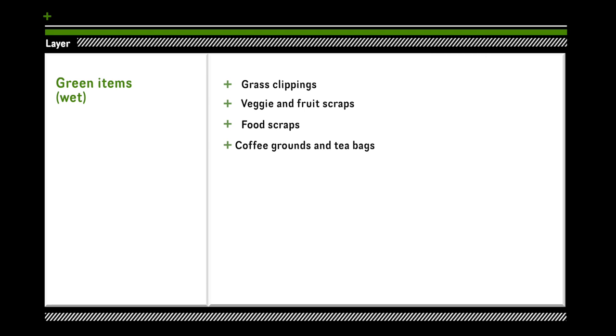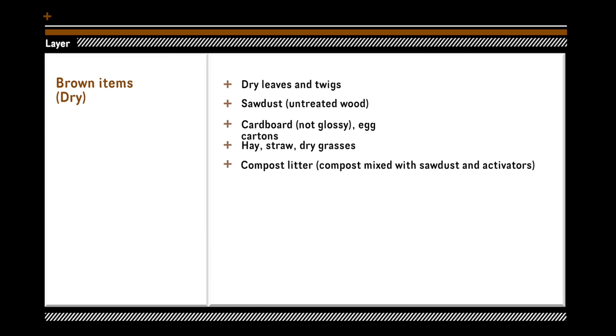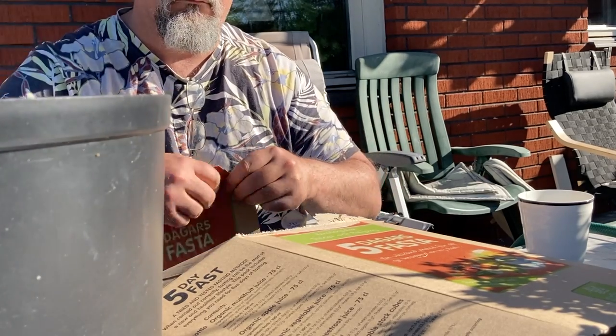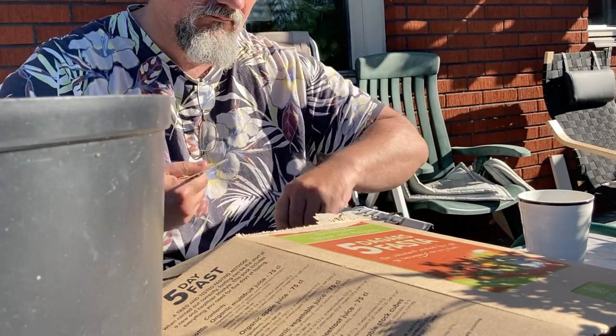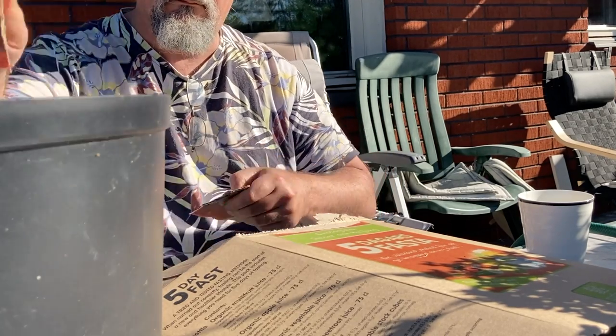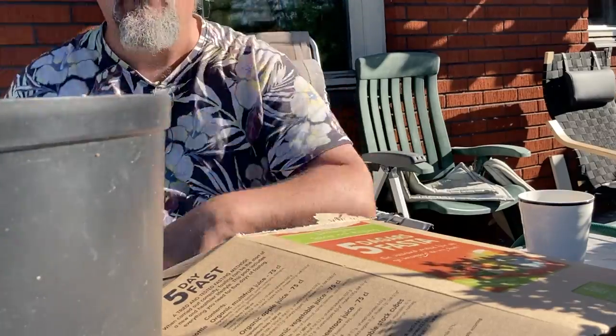Here are some wet items you can put in, and then comes a layer of brown items. You should intermix brown items in the bottom to suck up any water and prevent bad smell, then add green items on top. I always put a brown item layer after a green item layer, so brown is always on top to prevent bad smell. The humidity should also be correct — too low and you get ants, too much and it smells bad.